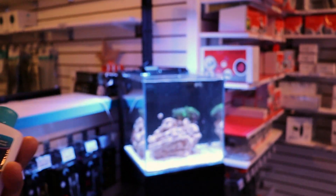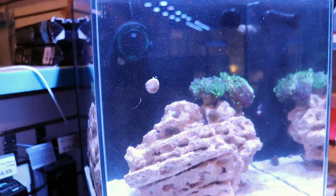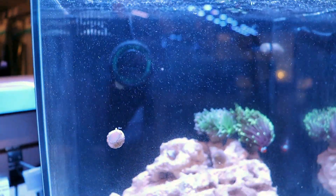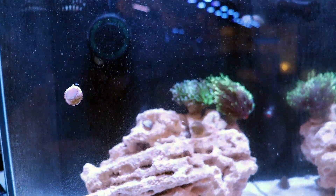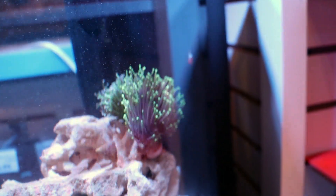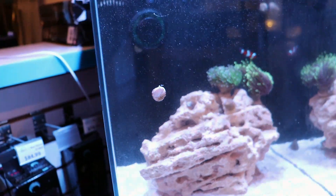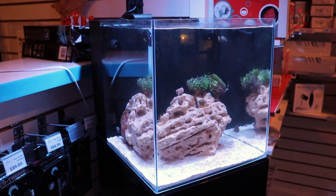Then we added our little fishy friend here — which you guys can help us name if you would please. Where did he go? Oh my goodness, this fish better still be in here... oh, there he is, hiding. I got a little nervous — this video would have been pointless — but we added this nice little ocellaris clownfish.